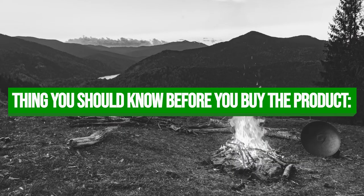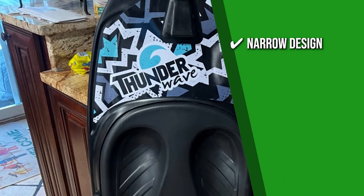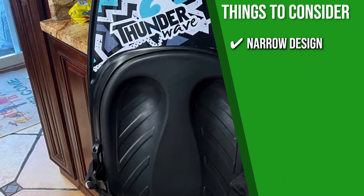Keeping all that in mind, the thing you should know before you buy the product is: it has a narrow design, which means that you'll get sprayed while cutting.